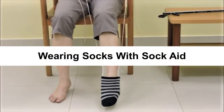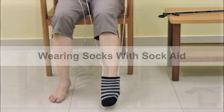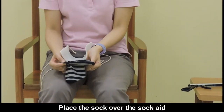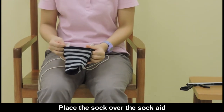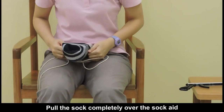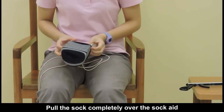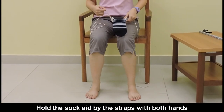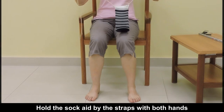Wearing Socks with Sock Aid. Place the sock over the sock aid. Pull the sock completely over the sock aid, then hold the sock aid by the straps with both hands.